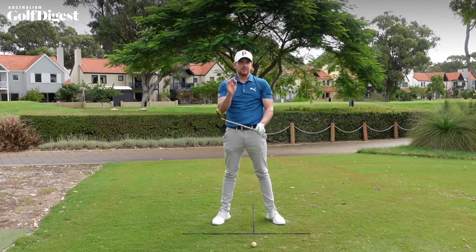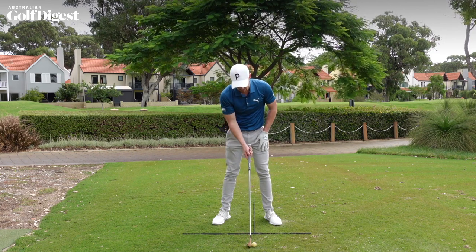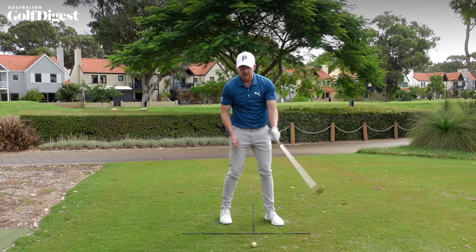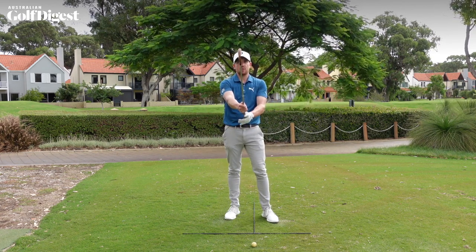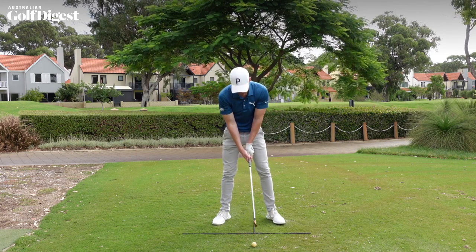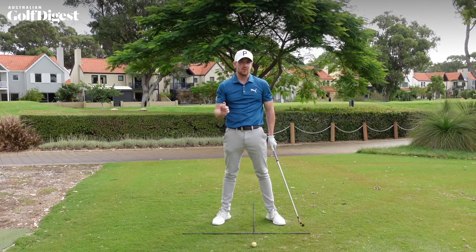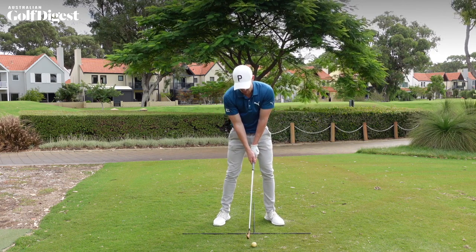You might notice it'll feel different from what you normally do. The main reason is that when players put the club on the ground first and then try to take their grip, we usually see it start to work its way towards the palm. So by simply taking your grip in front of you and then putting the club down — just like a professional does — you'll ensure the golf club is correctly placed in the hands and help you get some longer, straighter shots.